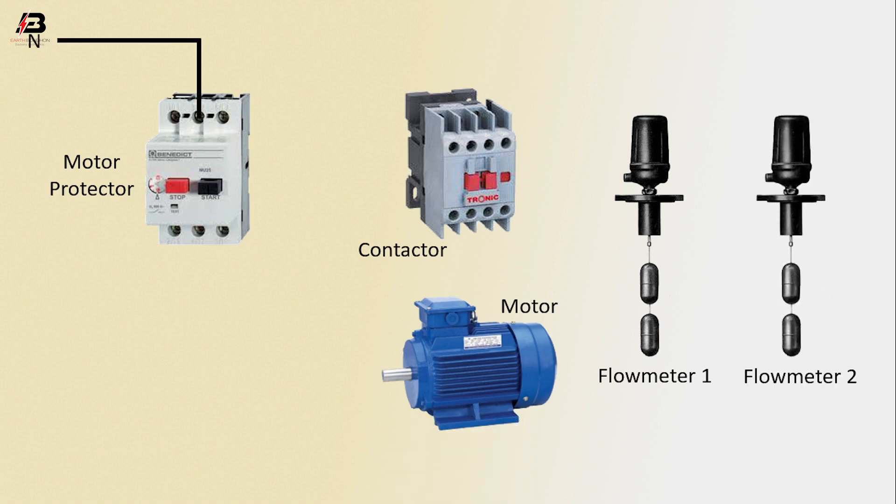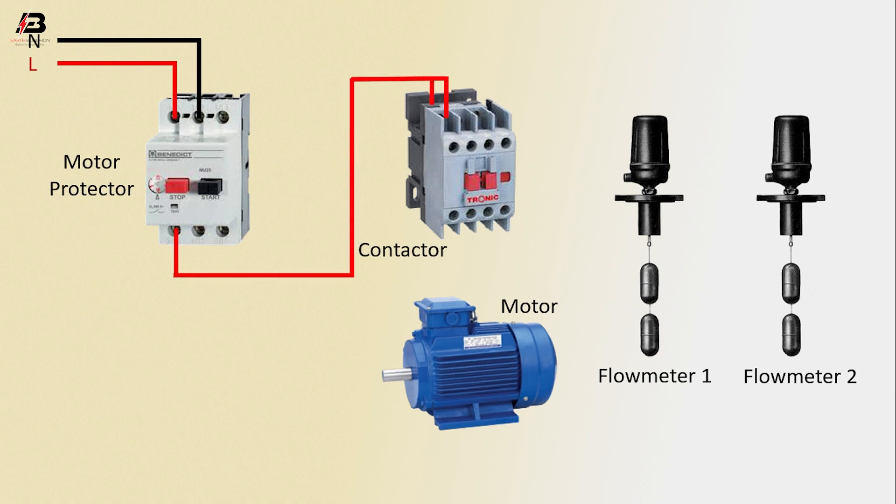Neutral connection input to motor protector. Phase connection input to motor protector. Output connection from motor protector to connect contactor. Neutral connection from motor protector to connect motor protector at another point.